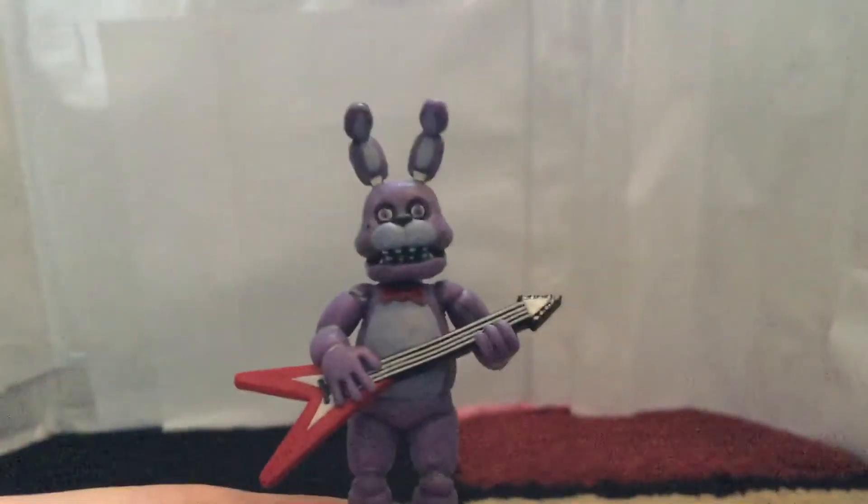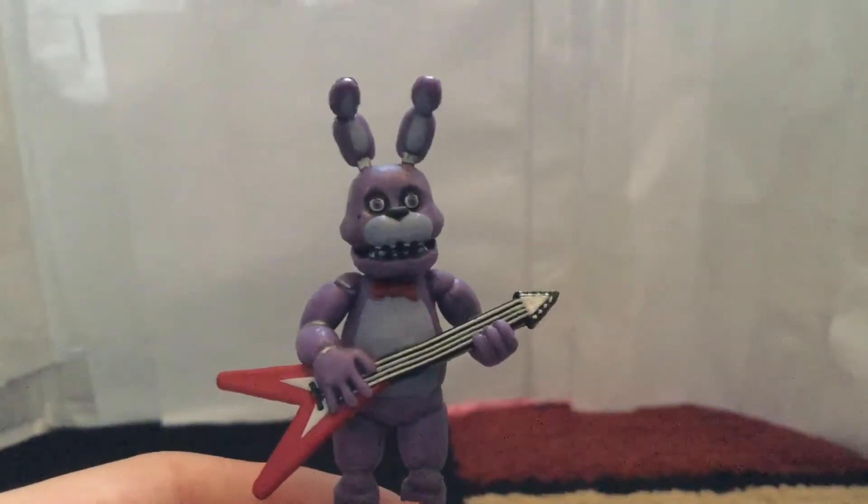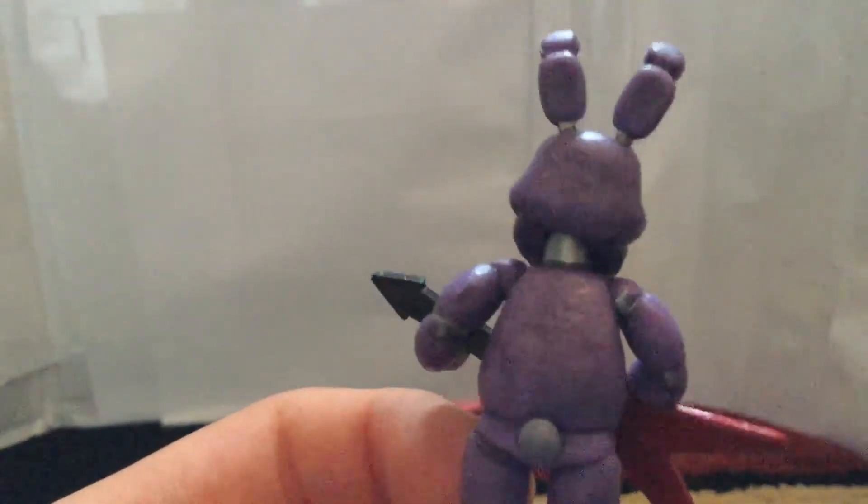Then we have Bonnie — my second favorite animatronic, my first being Springtrap. Here's Bonnie with his awesome V-shaped guitar, which is awesome. His face is really well done, I like the way they did his ears, and you can see the endoskeleton part in there. I love the little bunny tail — it's so adorable. He also has the dirt detailing and three-toed feet.